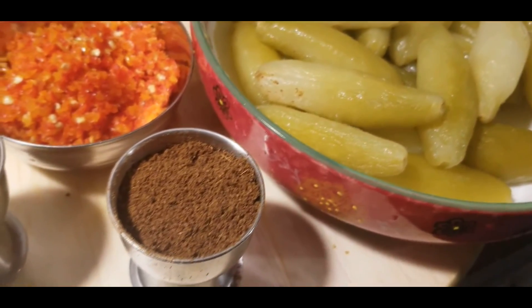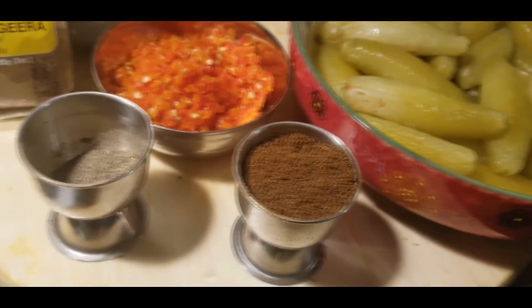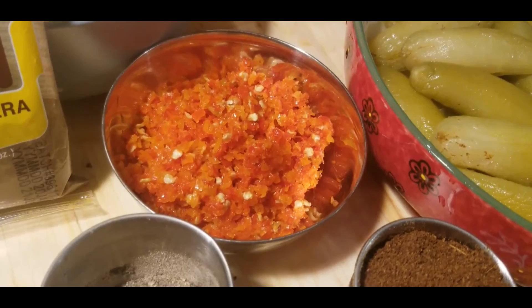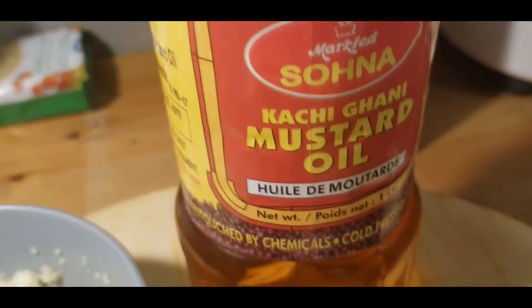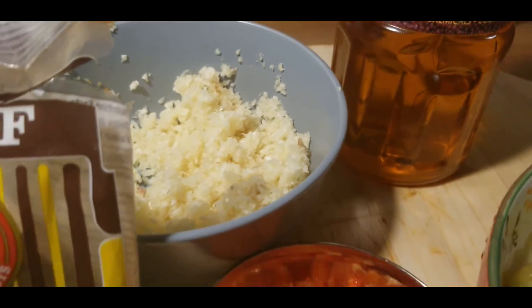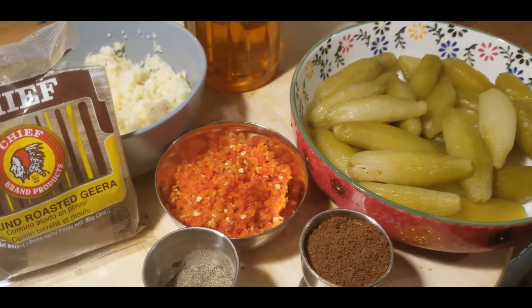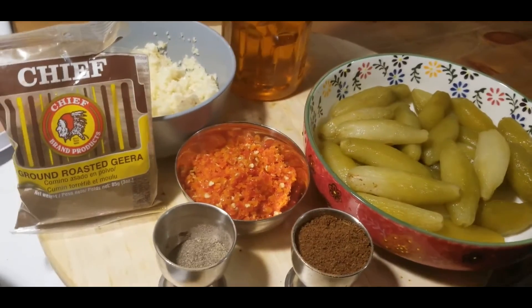We have the steam frozen balambi, we have garam masala, we have some black pepper, some crushed habanero, mustard oil, garlic, crushed garlic, and some roasted jeera. These are the only ingredients I'll be using, so stay tuned.